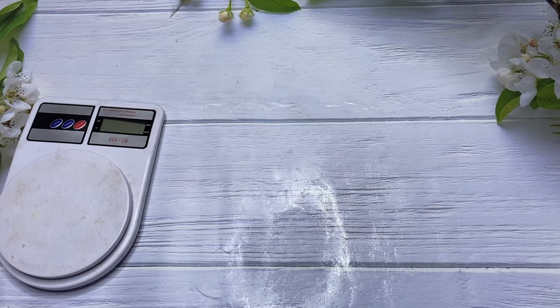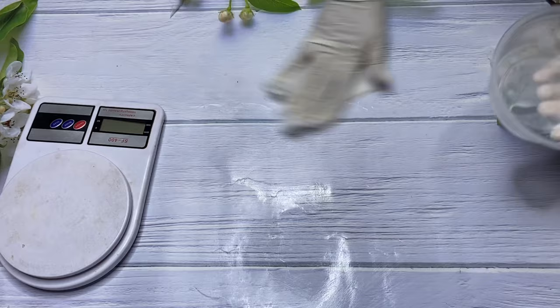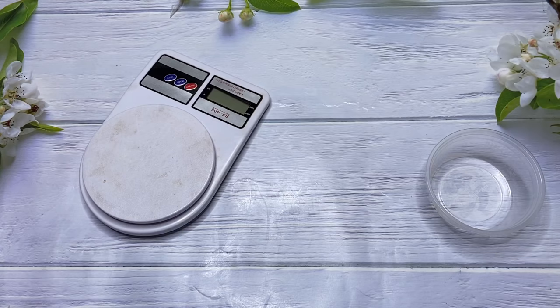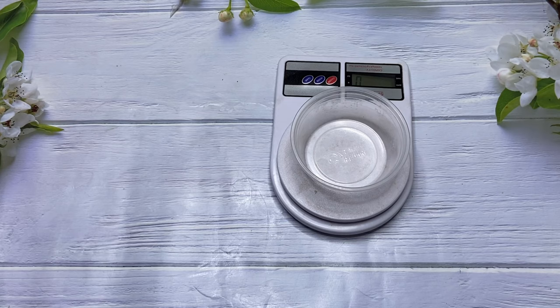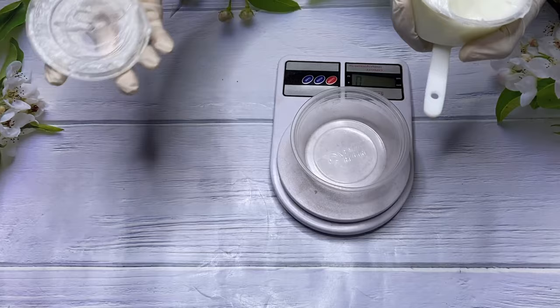I'm spraying isopropyl alcohol into my bowls and everything I'm going to be using for this production, just to make sure everything is clean and bacteria-free. You have to always clean your surfaces — wash your bowls with bleach, dry them out, and then clean with isopropyl alcohol to disinfect. Here I have my scale and a small bowl because today I'm doing a very small batch of cream.